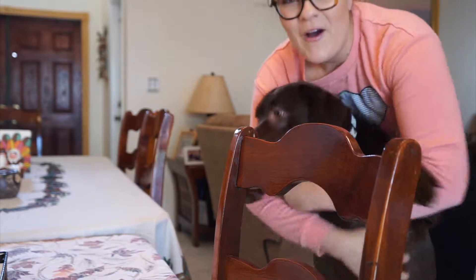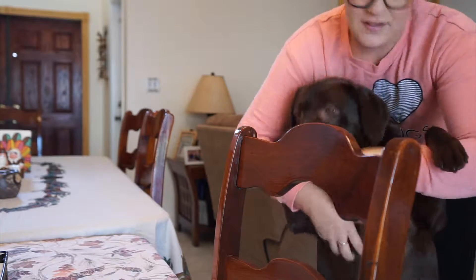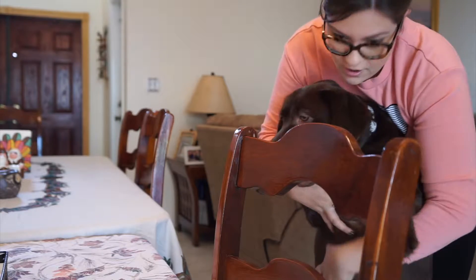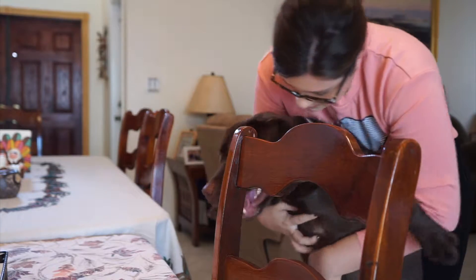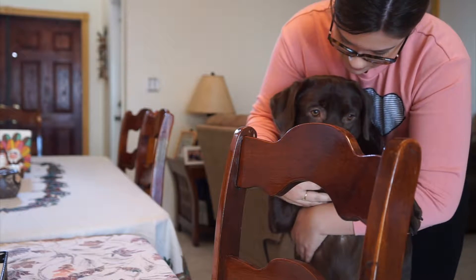Lilo decided to jump up! Welcome to vlog six — happy Thanksgiving! Well, not happy Thanksgiving yet; Thanksgiving is tomorrow. So we're prepping today, and Lilo and I are gonna be showing you how we make some yummy pies. Right, Lilo? Turkey, Lilo! You want turkey?